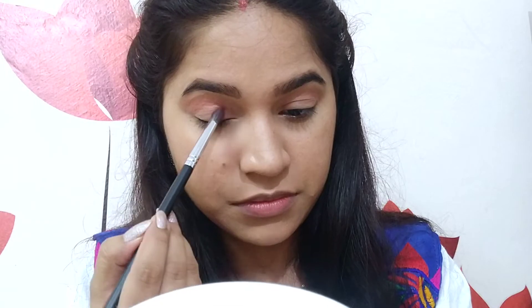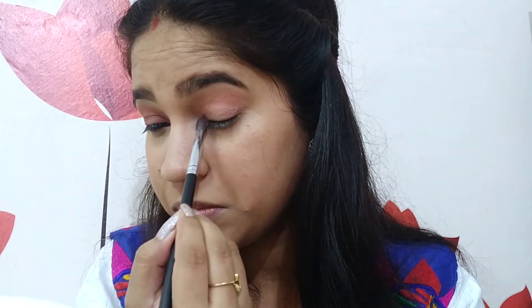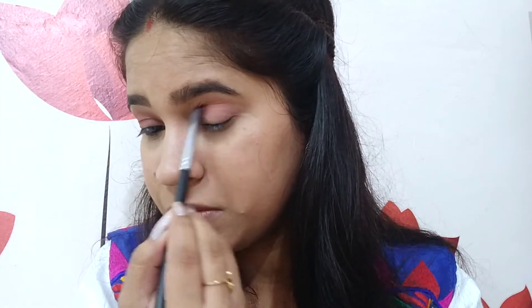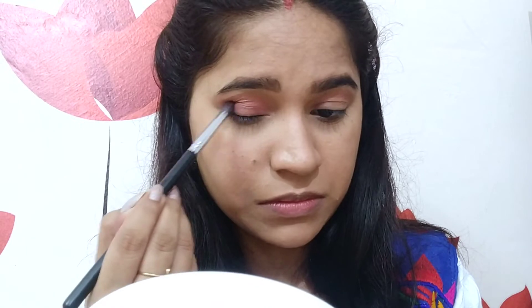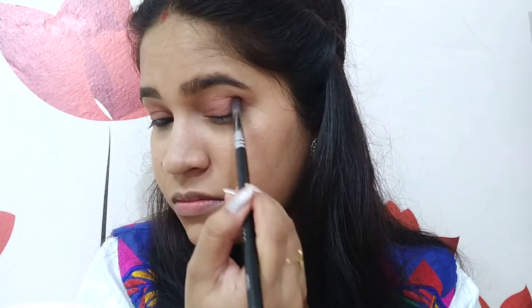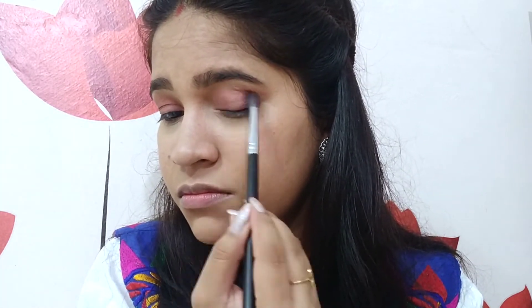Now coming to a mauveish pinky shade — I will apply it on my eyes with the same brush and blend it with the other two shades so that there are no harsh lines. Then I am taking a chocolatey brown shade on the Provate PE23 brush and applying it on my outer corners to give the eyes depth. I am blending it inward along with the other shades so no harsh lines are visible, and repeating the same on my other eye.